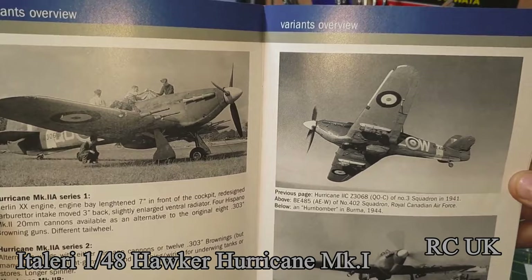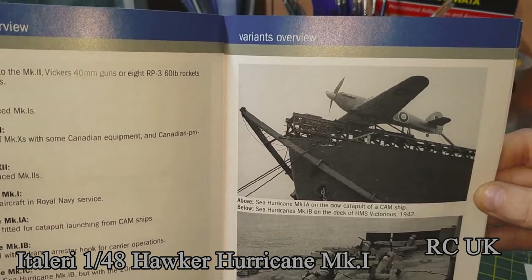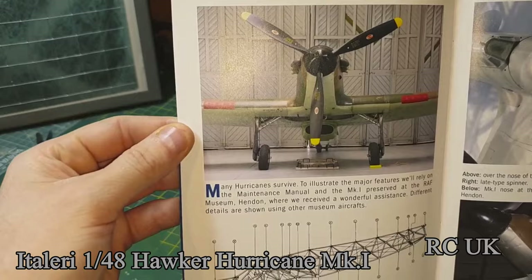Different marks of Hurricanes — you can see a Hurricane taking off, and aircraft-carrier-based Hurricanes by the looks of things. Plus colored photos of Hurricanes in the book.